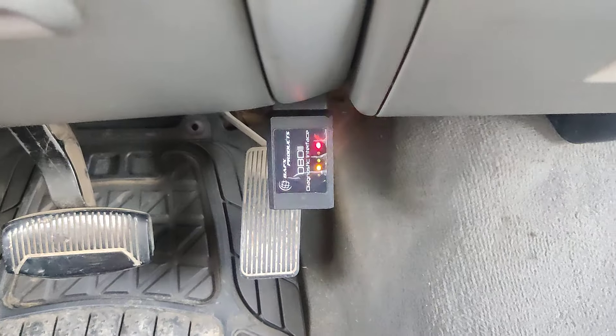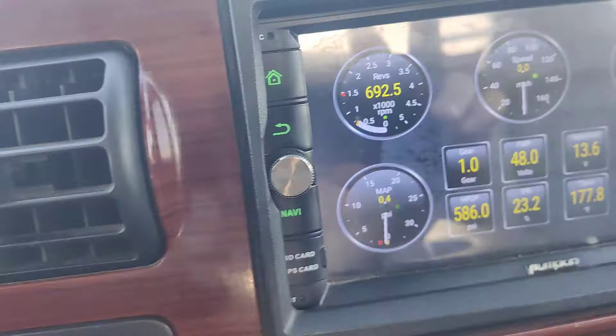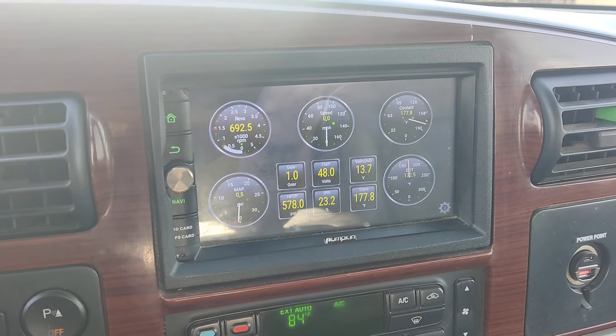What you want to do is get one of these OBD2 scanners — they're about 30 bucks. I usually pair it to my phone, but for this video I put it on the radio.